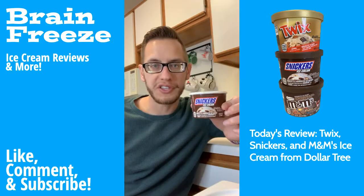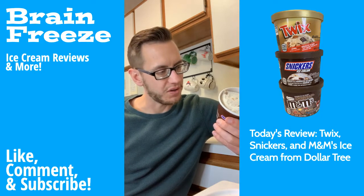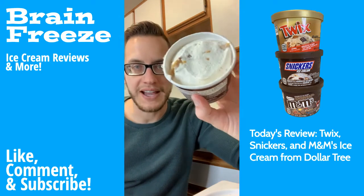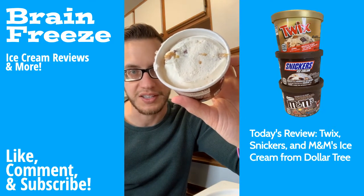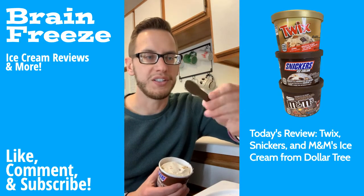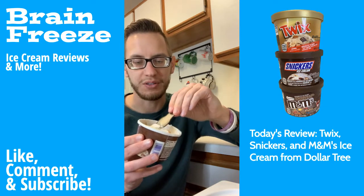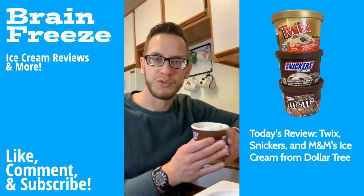Starting off with the Snickers one — it says vanilla flavored reduced fat ice cream with artificial flavors, with Snickers bar pieces, caramel swirl, and chocolatey peanuts. Looking at the package, you can see some of the caramel on top with what seems to be the peanuts. The spoon that's included is this little plastic thing — it's not really a spoon — so I probably won't use that.